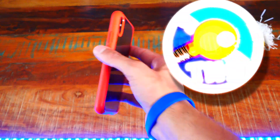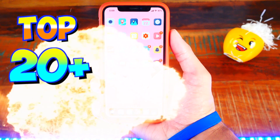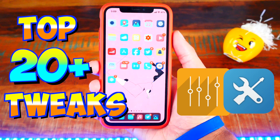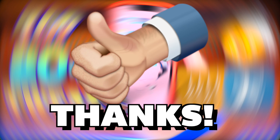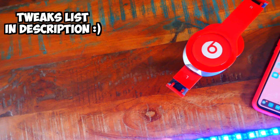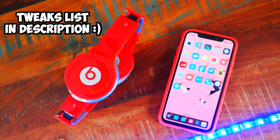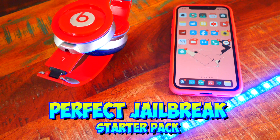What's up guys, the hackspot here, and it is finally out — my personal hand-picked top 20 tweaks. These tweaks are amazing, I'm sure you guys will love them. Please hit that like button, subscribe, and notification bell before we get started. The entire tweak list will be down below in the description along with any sources or repos you need to add. I call this the perfect jailbroken iPhone starter pack.